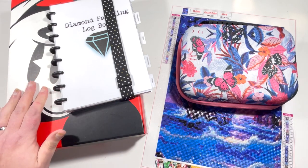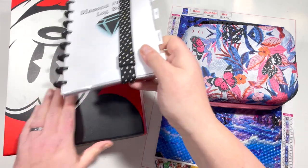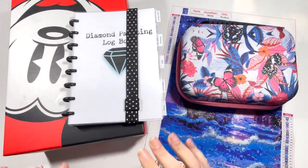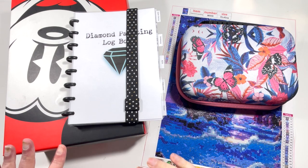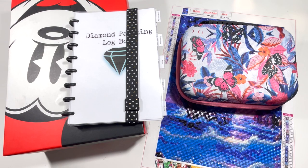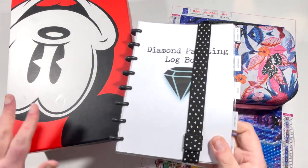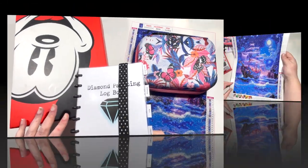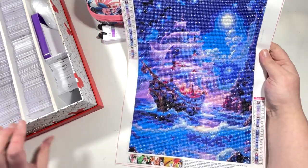Hi everyone, it's Claire from Diamond Painting Nerd, and welcome to another kitting down video. This is probably the first time you've seen a couple of things during my kitting down process — I don't film all of my kitting up and kitting down videos, but this one I am going to film because I want to show you a couple of additions to my process. This is one I purchased from Shein.